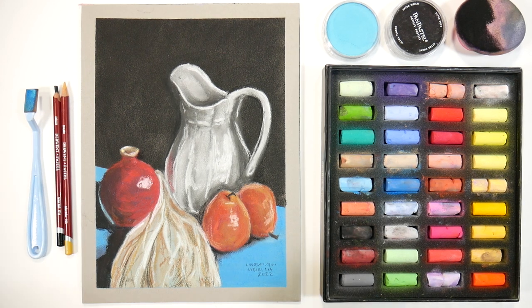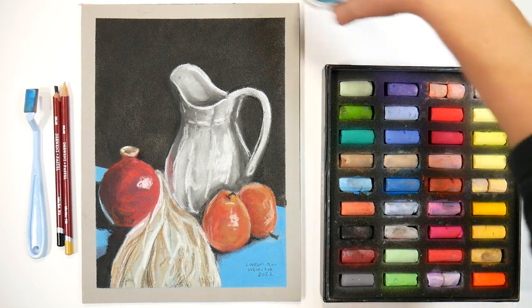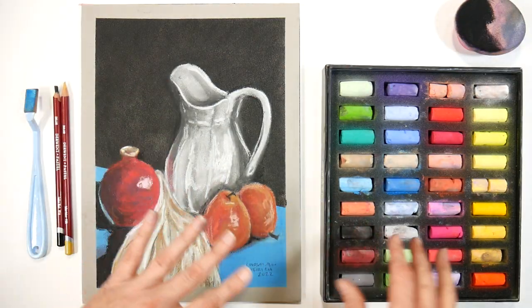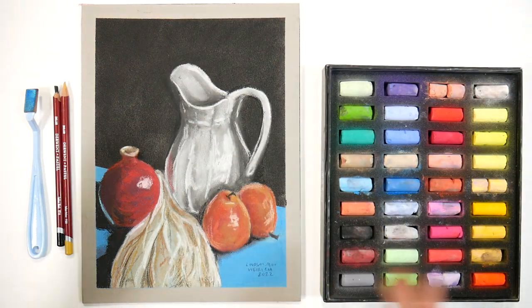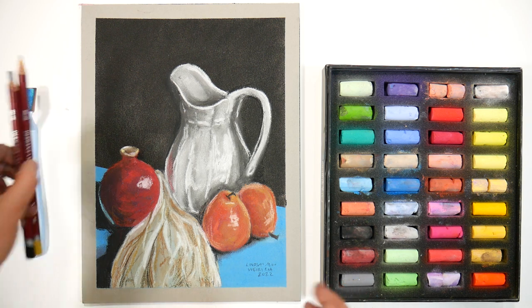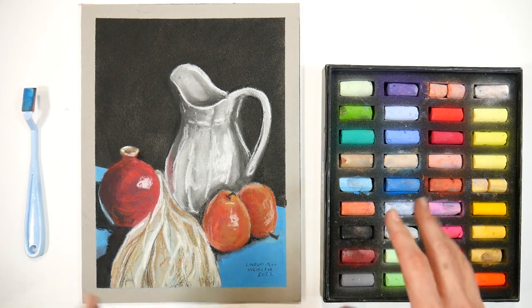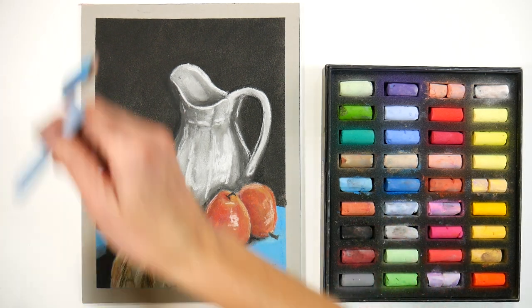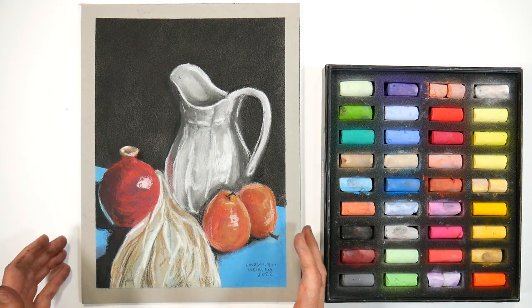Hi there, Lindsay here, the Frugal Crafter. I wanted to do a quick review on these pastels I just finished using for a couple of tutorials. This is a new color range from a set I reviewed in the past — I'll link the original Paul Rubens set of 40 soft pastels in the video description if you want to check out that review, because my opinions haven't really changed on the pastels overall.